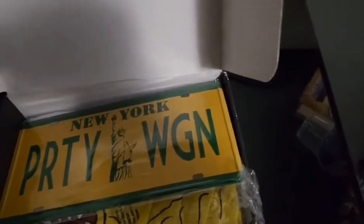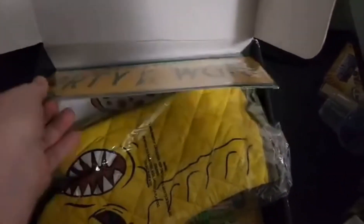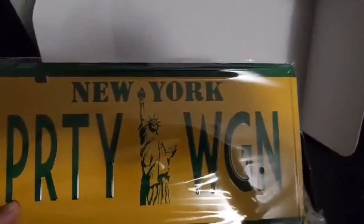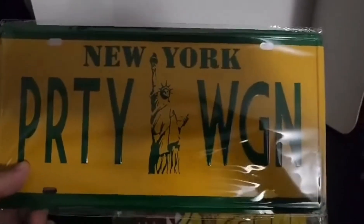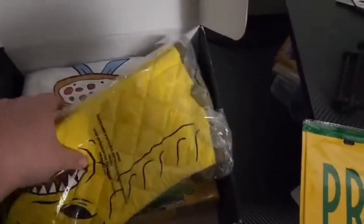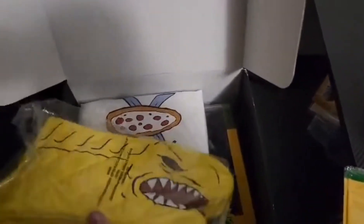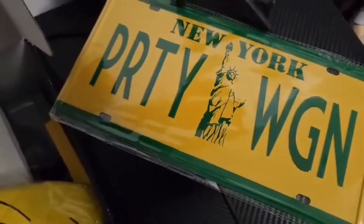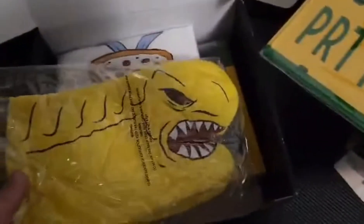Very first thing, we can see we got this license plate here for the state of New York — it's "Party Wagon." Funnily enough, this cannot be used on your vehicle in the state of New York as they require you to have a front and back license plate. I'll maybe put it on the wall or something.